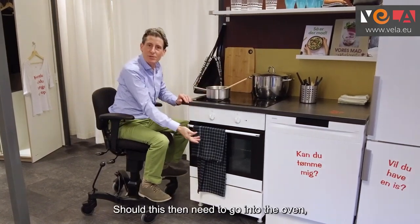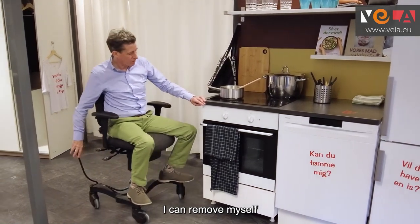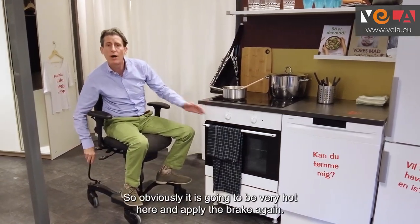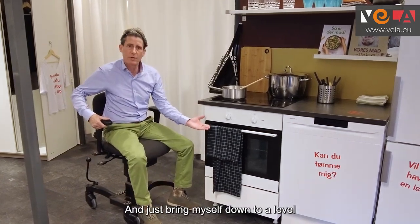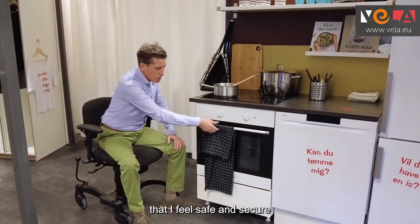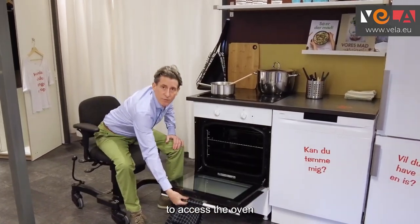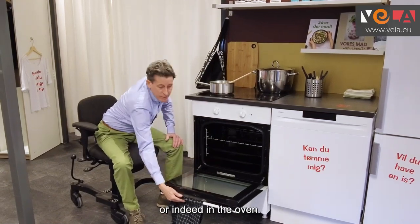Should this then need to go into the oven, I can move myself slightly back because obviously the oven is going to be very hot, apply the brake again, and bring myself down to a level that I feel safe and secure to access the oven, whereby I can pop things in the grill or indeed in the oven.